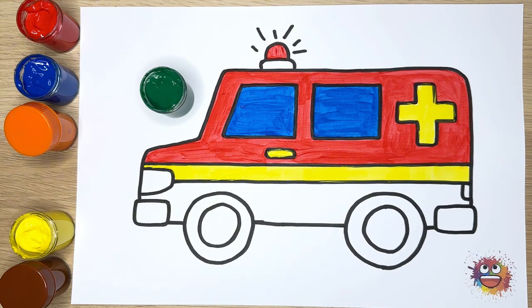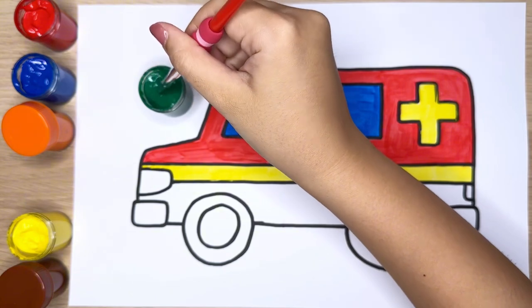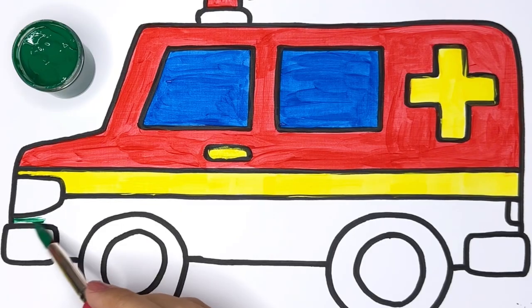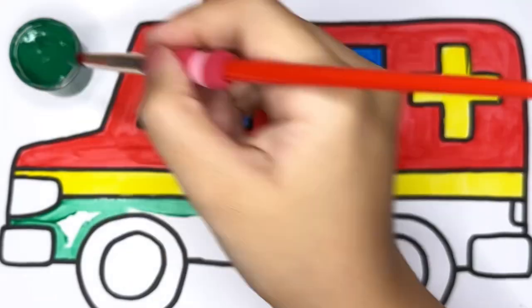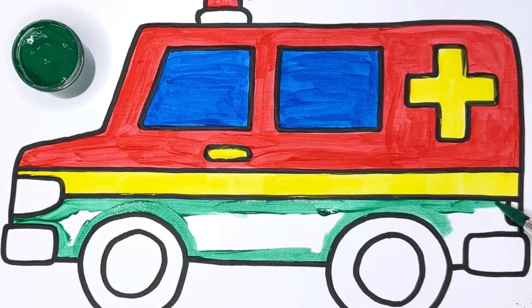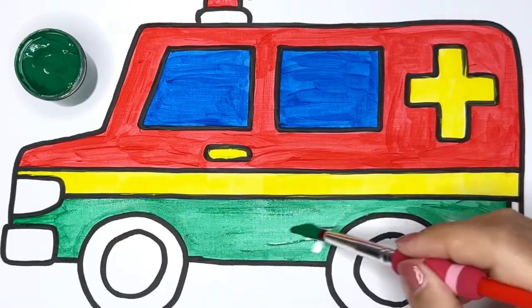Green — let's add a touch of nature by coloring the lower part of the ambulance with a fresh and lively green. Green is a fresh and lively color, giving your ambulance a connection to the outdoors.